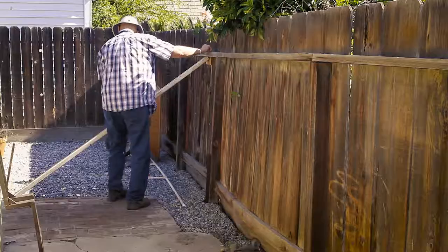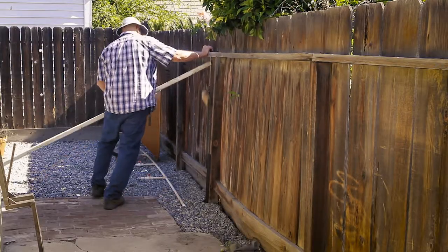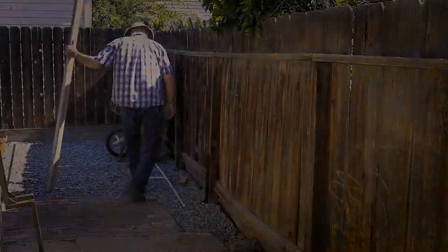Remove the 2x4 brace and the fence will settle up against the PostUp bracket. And that's it — you're done!